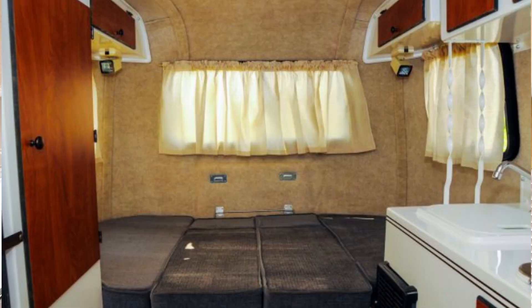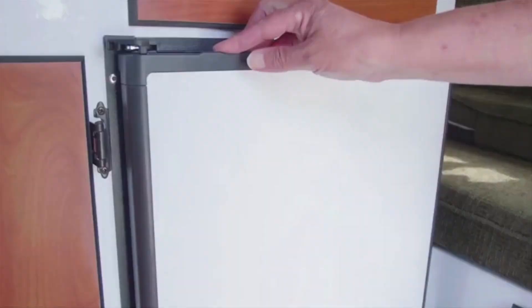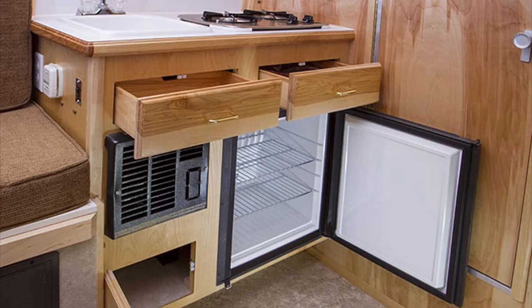We had the deluxe model with the 54-inch bed and it was tight — I cannot imagine sleeping on a 44-inch bed with two people. The bed is in the back and the back walls are curved, so the person sleeping on the inside won't have as much headroom. A 1.9 cubic foot refrigerator comes standard and does not include a freezer — no ice cream — which was one of the things we missed. All models come with a two-burner stove, and as an option you can get two five-gallon propane tanks.